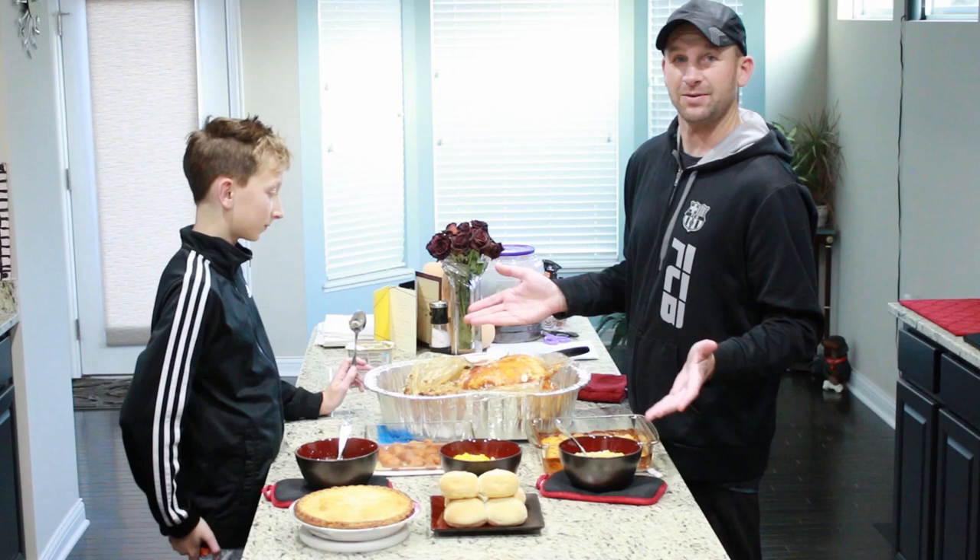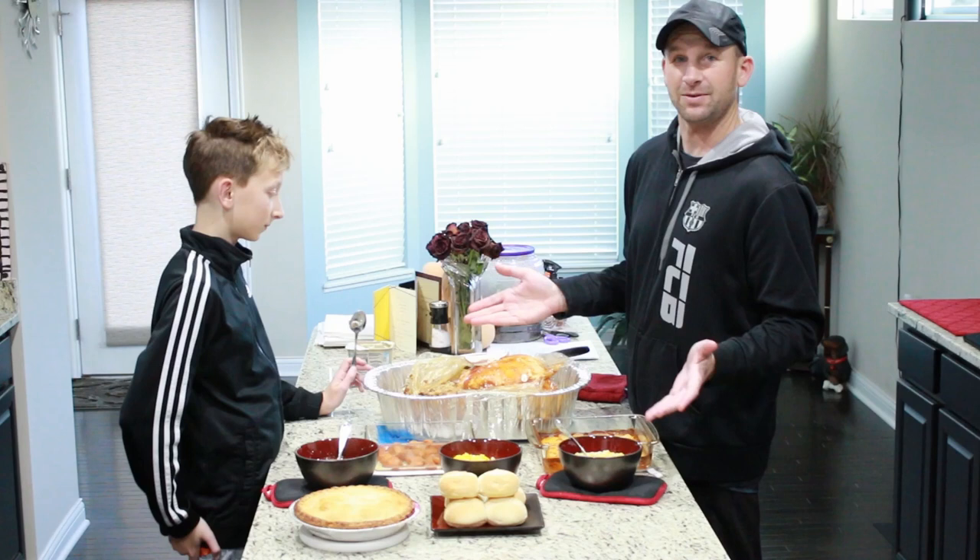We're going to get ready to eat our Thanksgiving meal. We hope you guys enjoyed this segment and the cooking segment, and we hope you all had a happy Thanksgiving. We'll see you on the next cooking segment — bye!